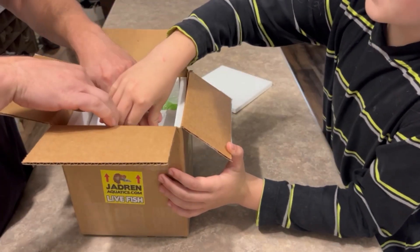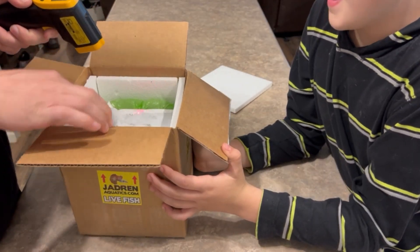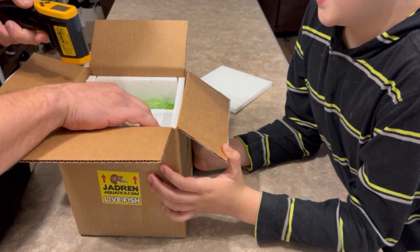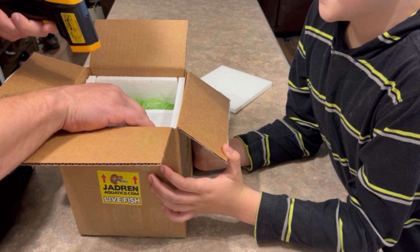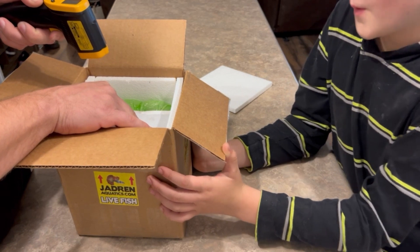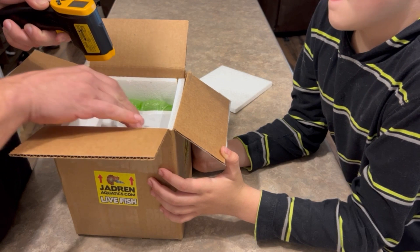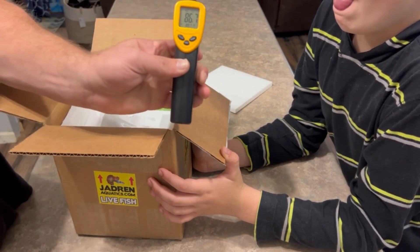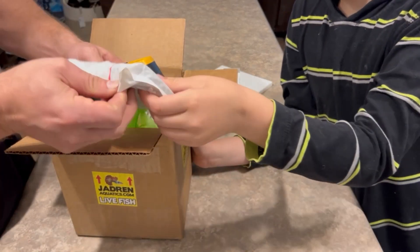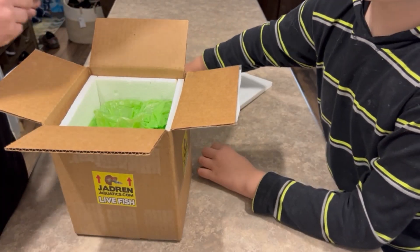Okay, heat pack — let's see here. I've got a heat gun here too, I was going to check the temperature in this box. The heat pack is reading over 80 degrees; the heat pack itself is about 86 degrees, which is great because it's about 40 degrees outside.